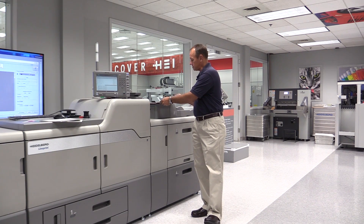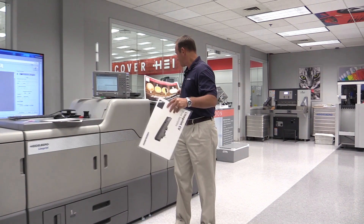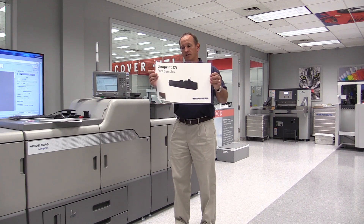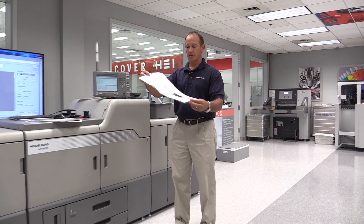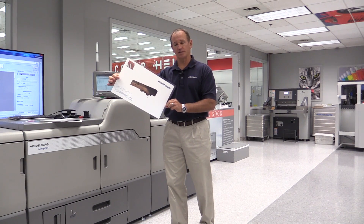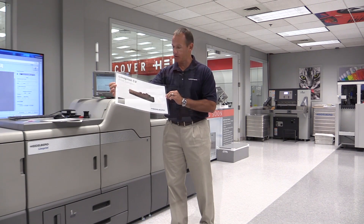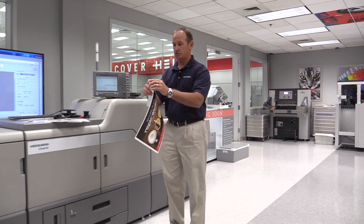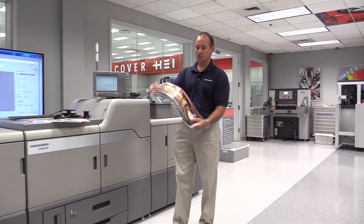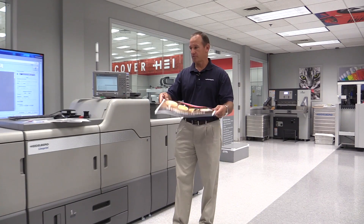Due to advancements in toner technology and fusing technology, we now have the ability to run synthetics. Here we have an example of a clear PET plastic that we have produced with offset white on the back. The opacity of the white ink in this one pass is absolutely outstanding quality. Building on the synthetic stocks, we also have the ability to do static clings and window clings on the machine. Previously you'd have to do this on your wide format inkjet, but now for the sizes capable within the machine, we can run them on the Linoprint.